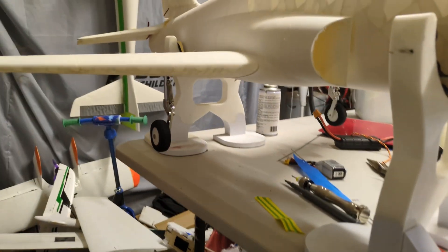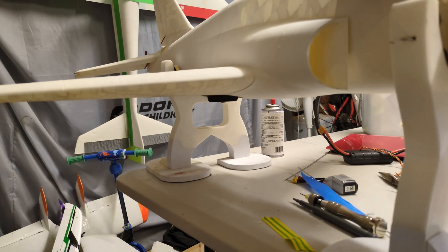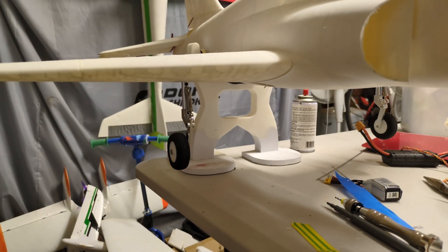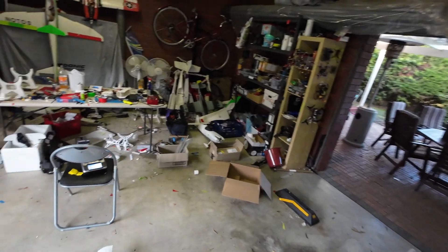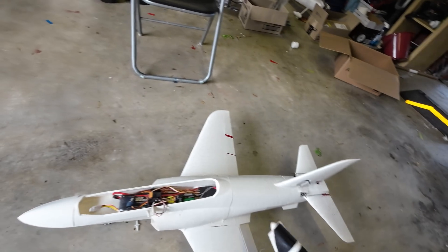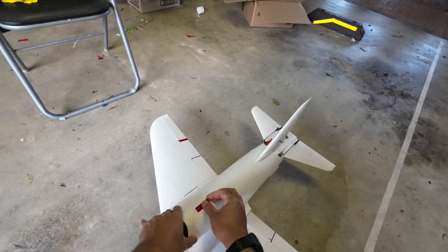Alright, retracts are on, let's test it out. Woohoo! Let's put it down. Woohoo! Alright, let's do a quick taxi test. We'll leave this — oh no, let's put it on. For completeness, let's put this on. There we go.